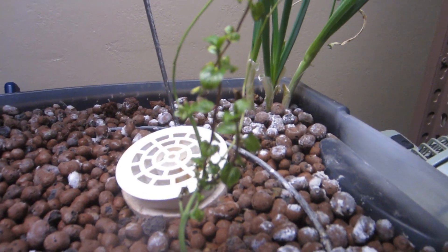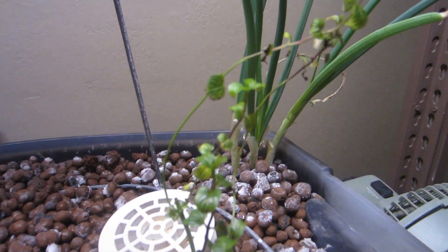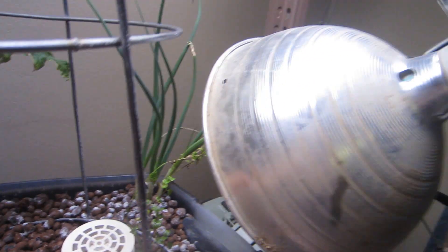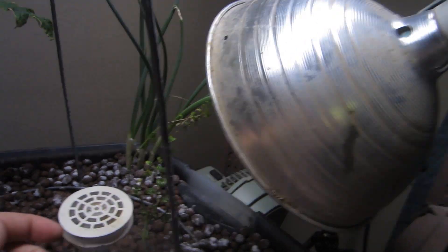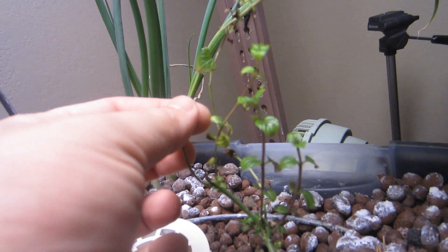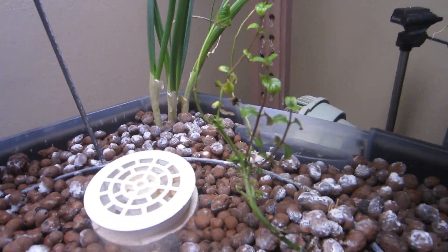Here's the mint. It almost died when I put the light all the way up to the top, but now that I have this light that comes on, it's still alive. Hopefully it'll grow a little thicker.